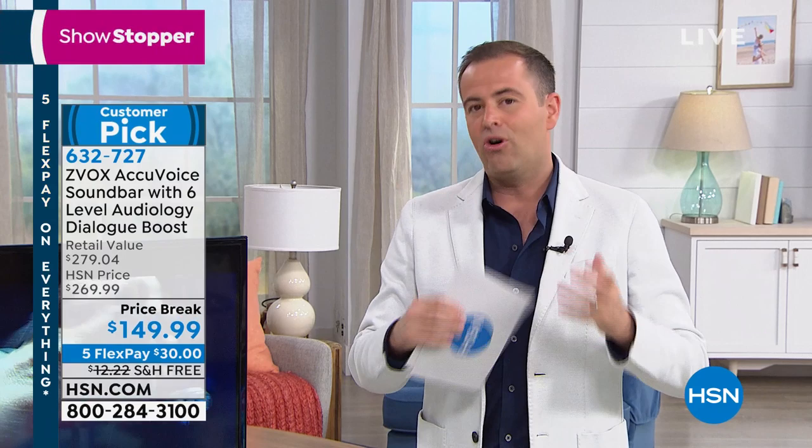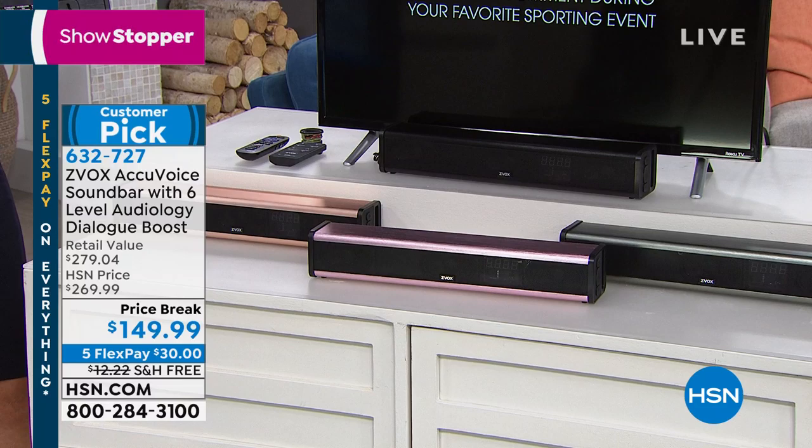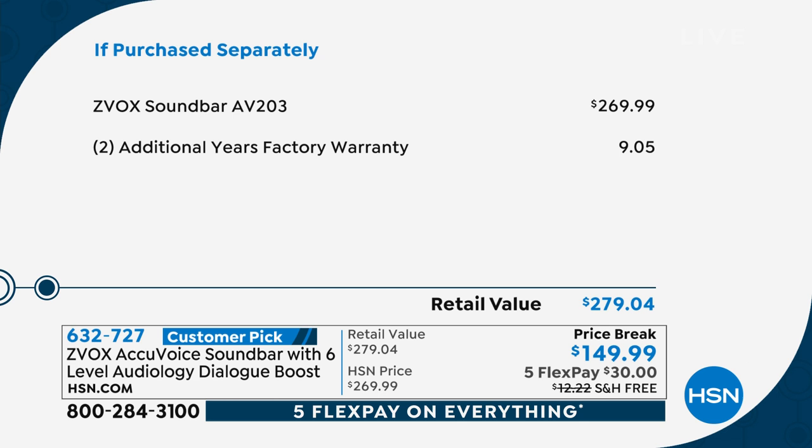I would love for you to bring it into your house for 30 days because that will give you the full experience. Value wise — the Zvox AV203, one of their newest most prestigious designs, is $270. We're adding in an additional two years of the factory warranty — so total retail is $280. We're excited to share it with you today.